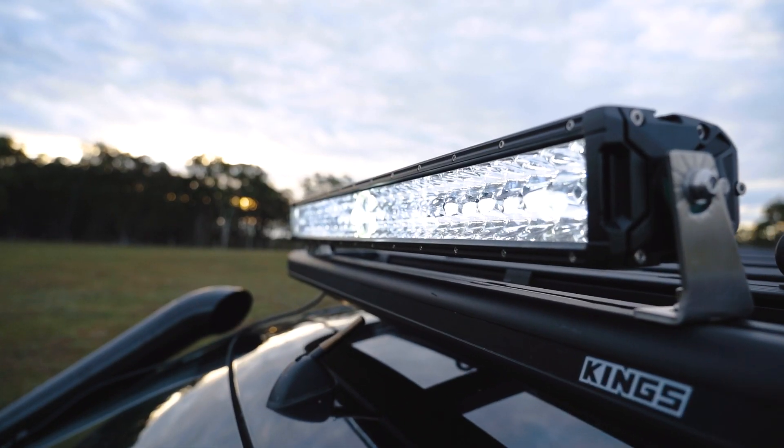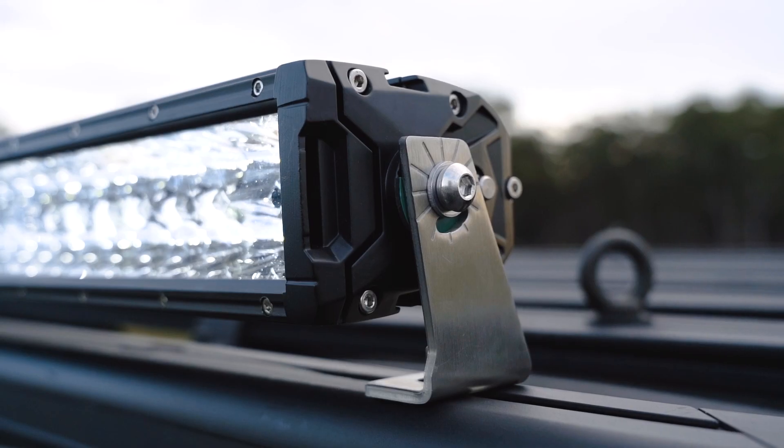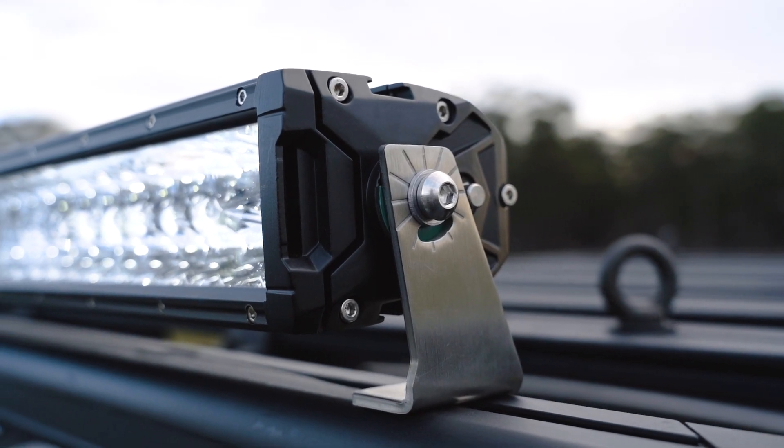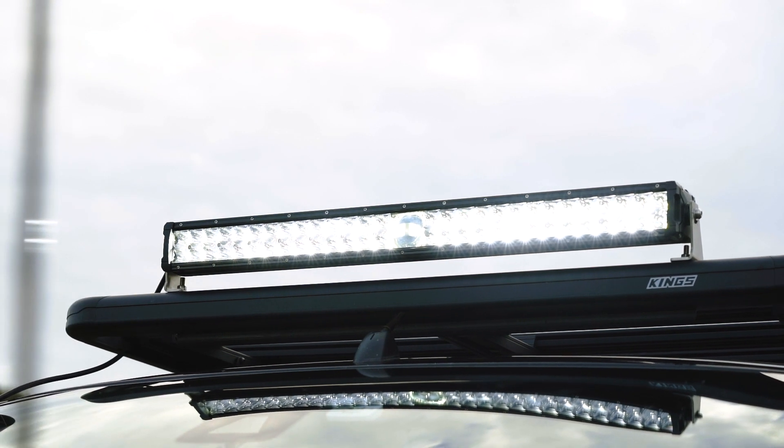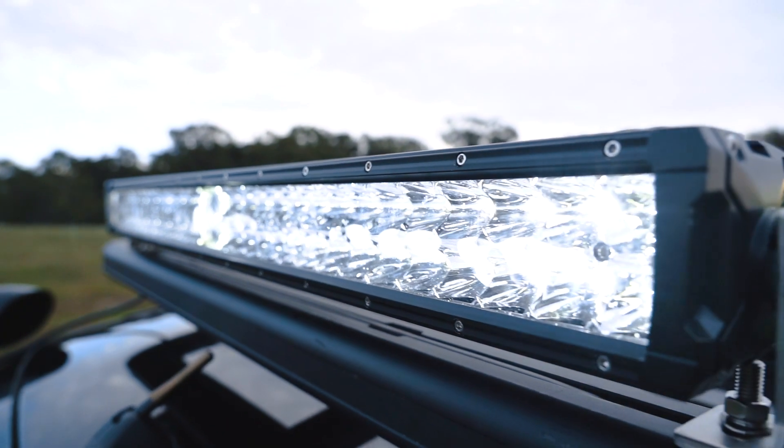Both the LEDs and laser are fitted in the super-strong die-cast alloy housing, which ensures it's tough enough to stand up to tough forward driving day after day. The lens is a thick sheet of polymethylmethacrylate, a material used in aircraft windows, deep-sea submarines, and bulletproof glass.